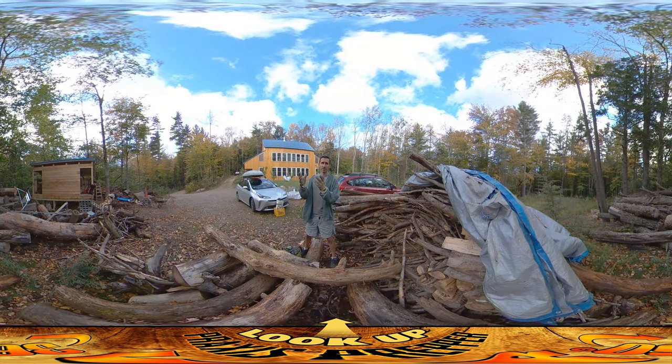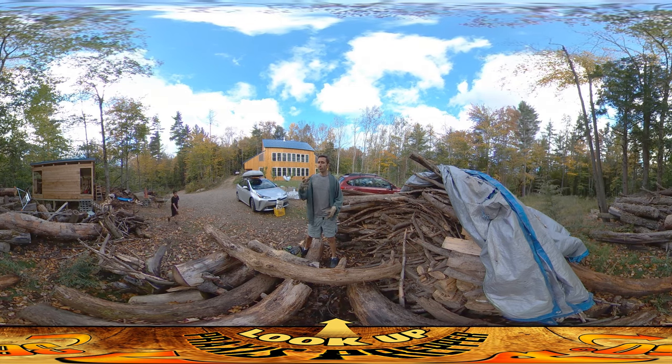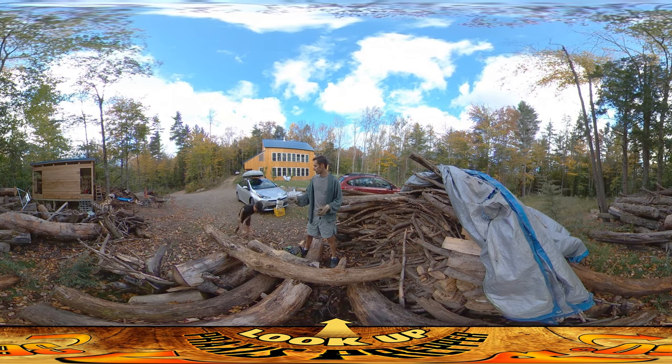Hey everybody, this is Praxis and we can finally start using the firewood shed for firewood. We've been hauling stuff in — we did a bunch of it yesterday and River was helping.